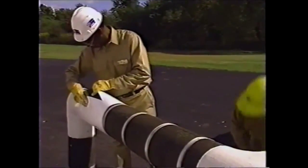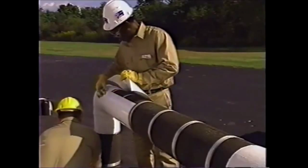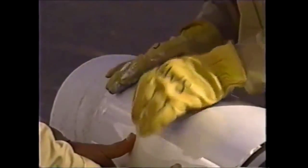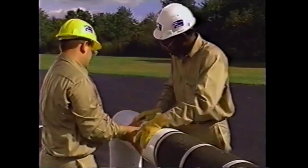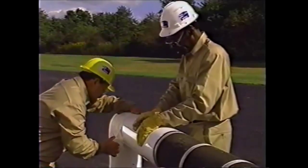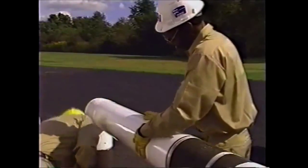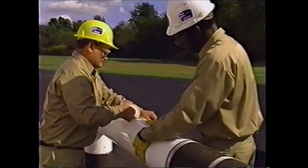After the foam glass insulation has been applied to the pipe and Pitcoat 404 has been applied to the fittings, apply the preformed PVC jacketing around the pipe. Overlap the Pitcoat 404 coating on the elbow. Solvent weld the jacketing two-inch overlap. Tape all the circumference joints with PVC tape. Apply the second section of PVC jacketing around the pipe, butting it against the first section. Solvent weld the overlap and tape the circumference joints with PVC tape.